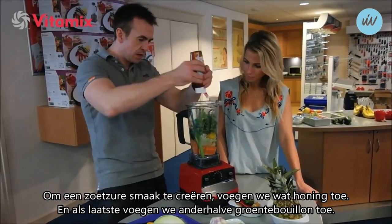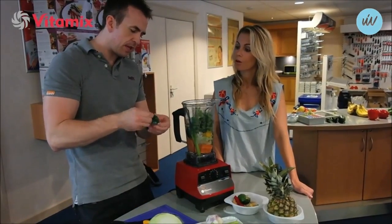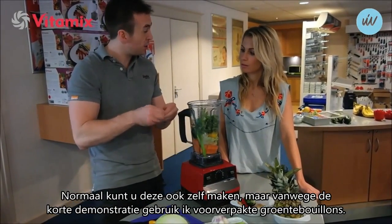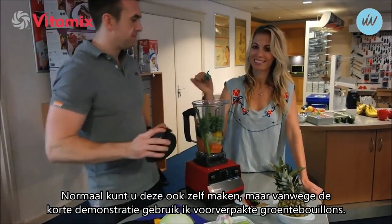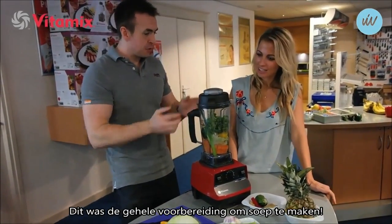We could add a drop of honey to get the sweet and sour flavours - that's all you need. And we're going to use one and a half vegetable stock cubes. I do this just to make sure we do a quick demonstration - you could make your own stock or use herbs, spices, whatever you prefer. Just throw those in there. So that is all the preparation done to make a soup.